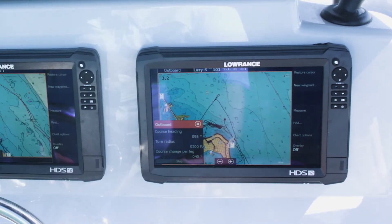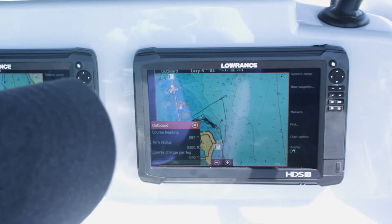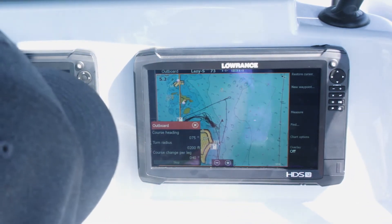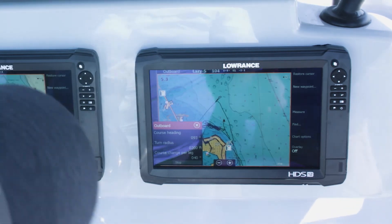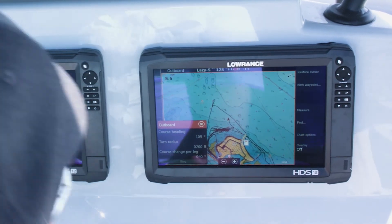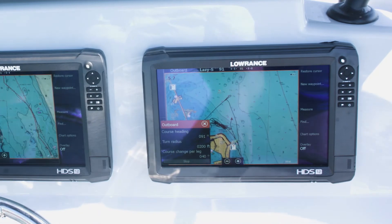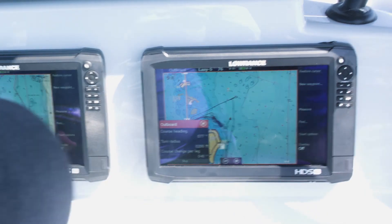I'm going to go ahead and give her a little throttle. As you can see, the boat is starting to turn on us — and you'll start seeing more of that show up on our trail. We went those 200 feet and the boat made a turn to port. Now pretty quick we're going to turn back to starboard — and there we go, turning to starboard.